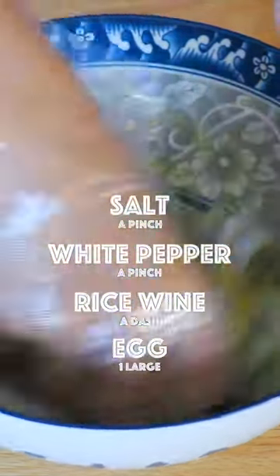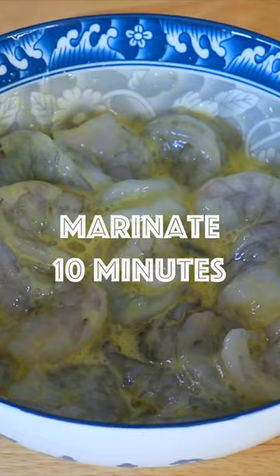Marinate the deveined shrimp with salt, white pepper, rice wine, and egg. Let it sit for about 10 minutes.